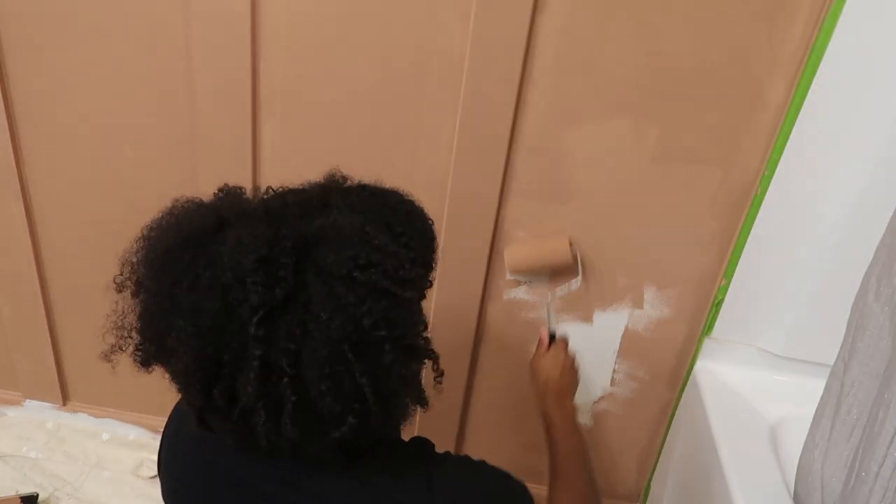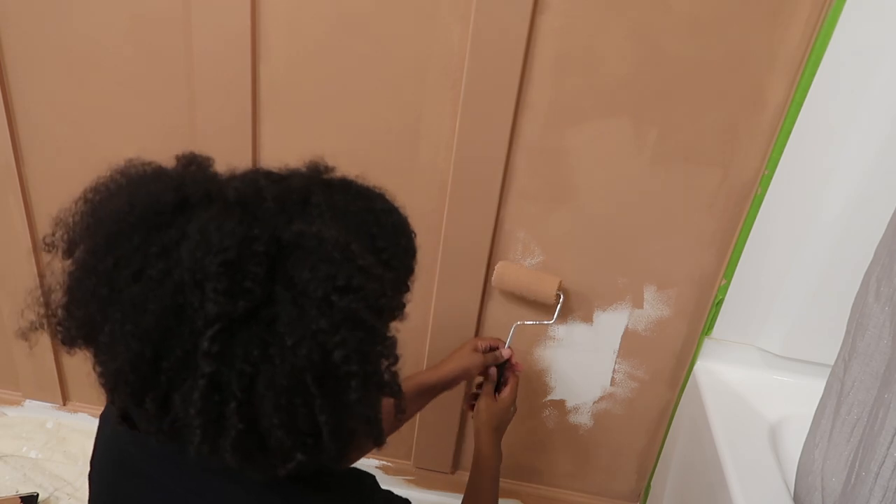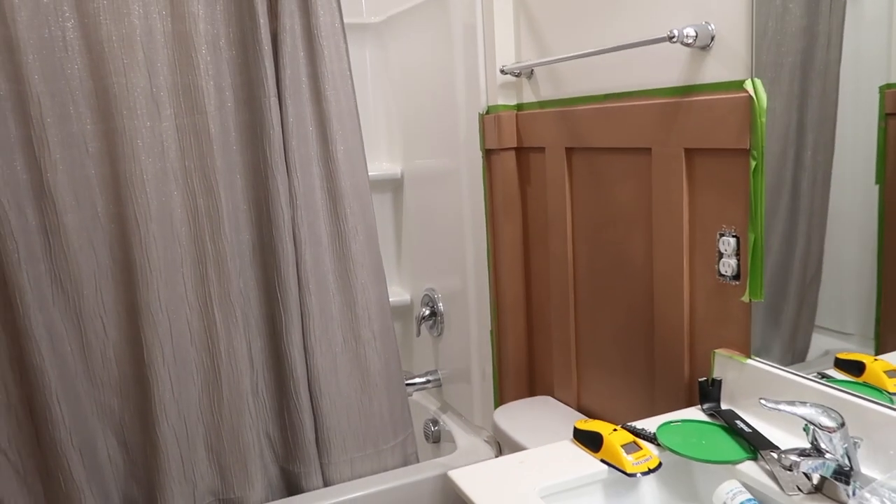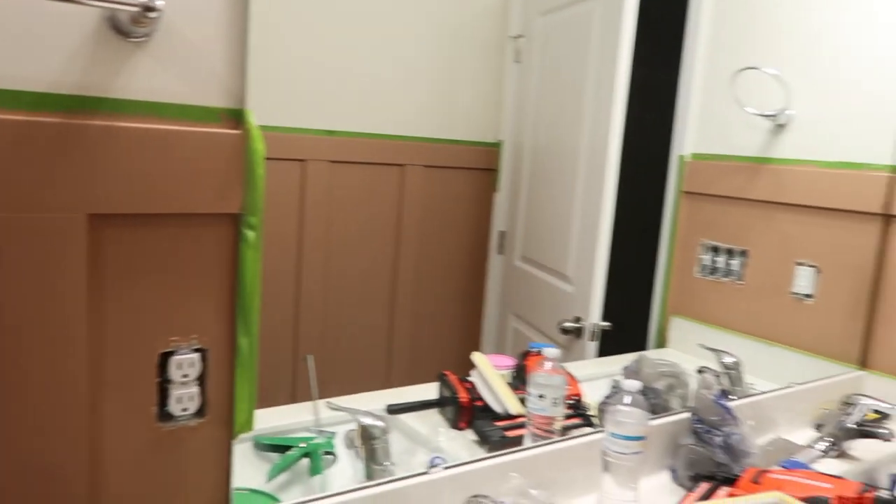I actually matched the paint to a piece of artwork I was going to put on this wall, so I brought it into the store to get the perfect color. And this is what it looks like finished. It does look a little brown on camera but it's really like peach clay in person.